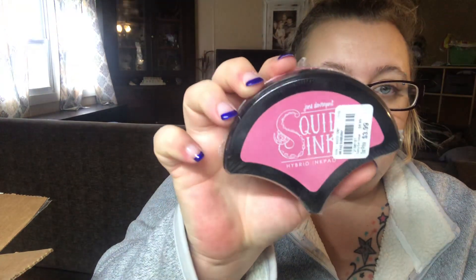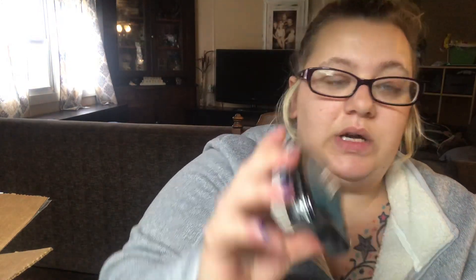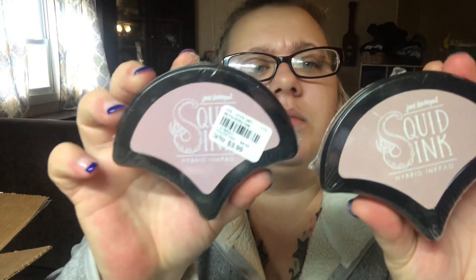More bubble wrap! I kind of knew about these — she mentioned them to me previously. These are Squid ink pads, so pretty. I can never go wrong with some ink because I only have a couple that I regularly use. These ones look similar in color but they're actually a little different — this one's a bit lighter. Very pretty, love them!